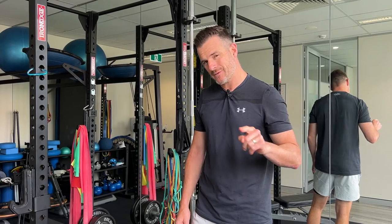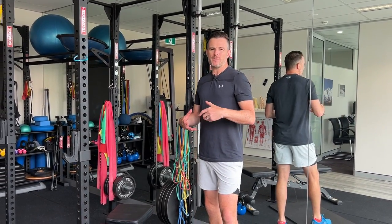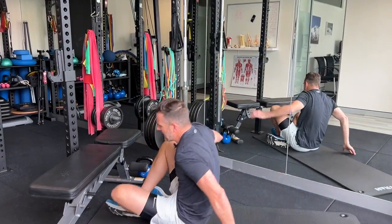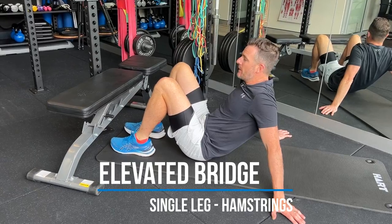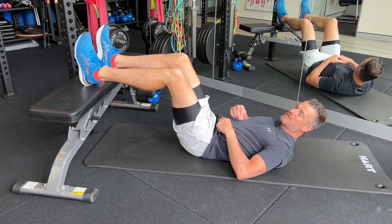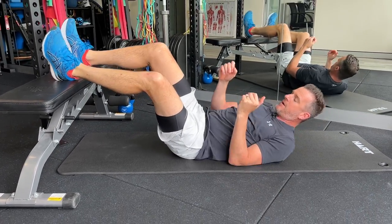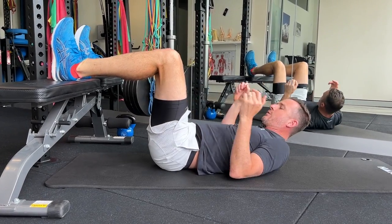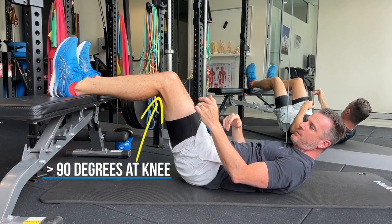The second exercise is hamstring elevated bridges — great for posterior chain strength, used in ACL and knee surgery rehab. All you need is a bench or sofa. Don't put your feet at 90 degrees — that targets too much glute. Move your feet further away so the shin-to-thigh angle is increased, which shifts the load more onto the hamstrings. Being too close targets glutes, too far targets quads — you want the middle position.